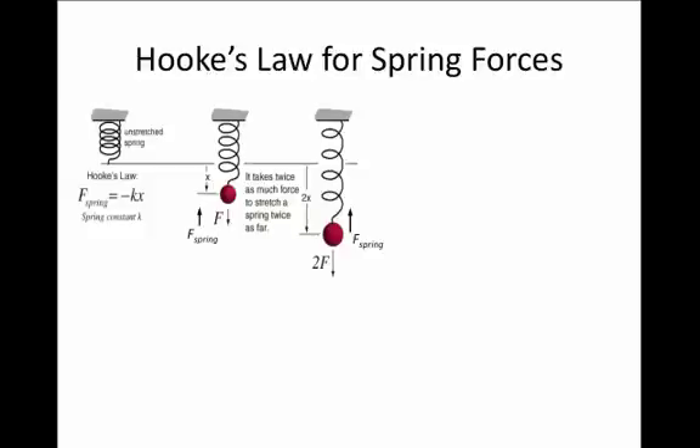Robert Hooke long ago developed what's called Hooke's Law to describe a spring force. An important feature of a spring is that if you pull at it a little bit, it pulls back with a small amount of force. But if you don't pull at all, of course there's no force.